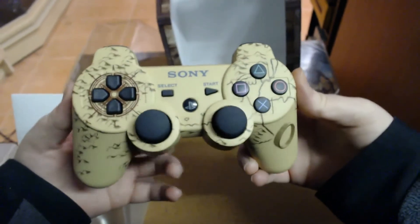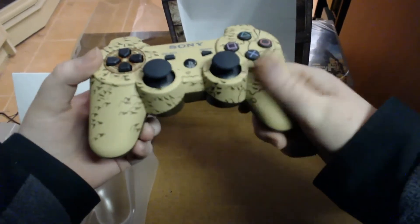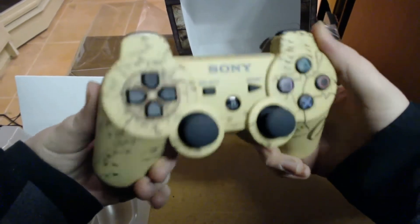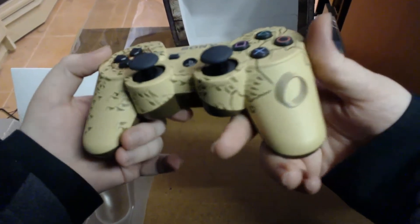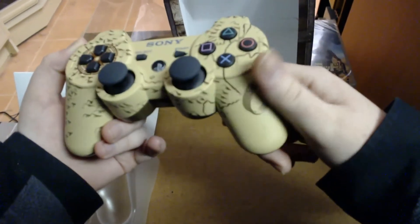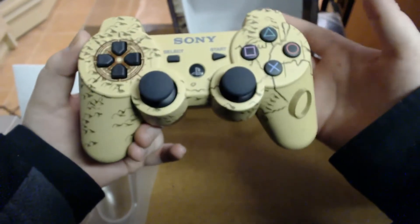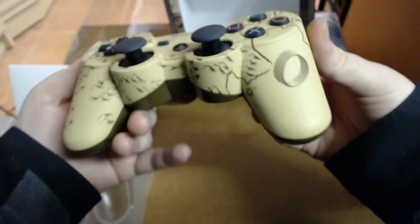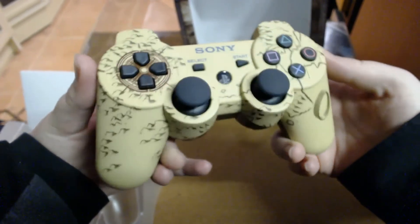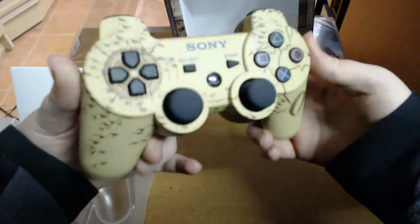Overall it looks pretty cool — it kind of matches the Uncharted theme quite nicely. Because Uncharted 3 is really set mostly in the desert, so why not put desert on the controller. The one thing I wish is that they had put a bit more artwork on it — maybe some more relics or something to make it just a bit more interesting. At the moment, even though it looks pretty cool and it looks like an Uncharted controller, it just doesn't look as flashy as maybe it could have. But I still really like it.